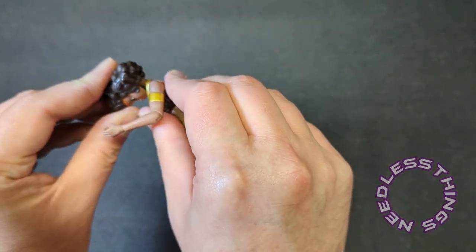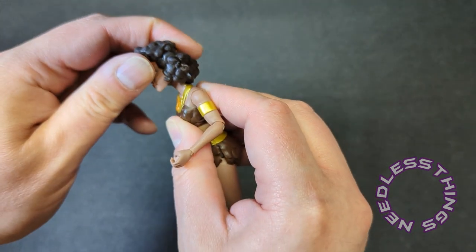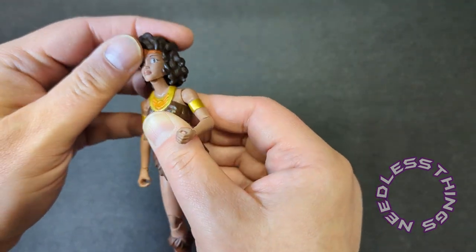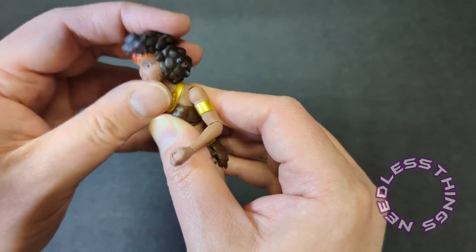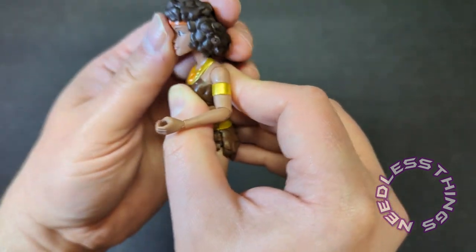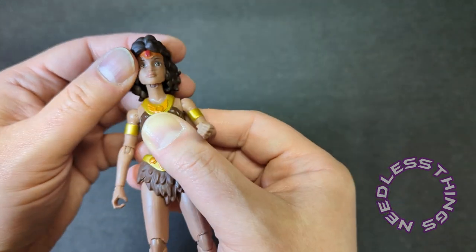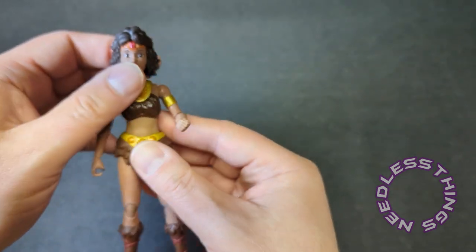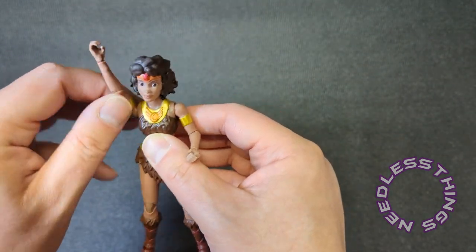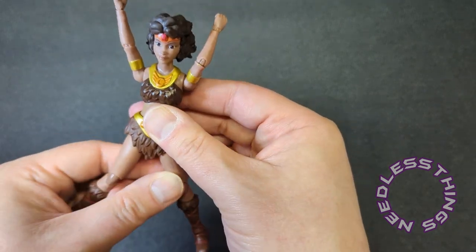Oh, we've actually got a hinge in the head joint — so she can do that. I didn't expect that; I really thought we were going to have just a straight-up barbell in there. Very nice. That hinge gives her a lot more expressiveness, and then you get a ball joint at the top as well.